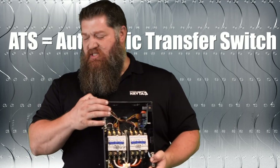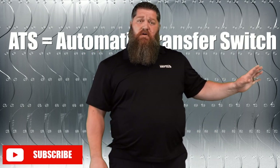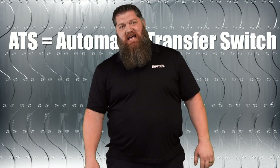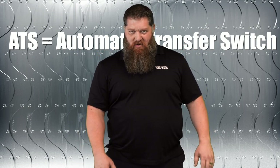Why do we need this? Let me set the situation for you. You're in your RV park and you're on shore power — plugged in, everything is fine. But what do we know about RV parks? Typically we're on the outskirts of a city or something like that, and we're the first ones to lose power.